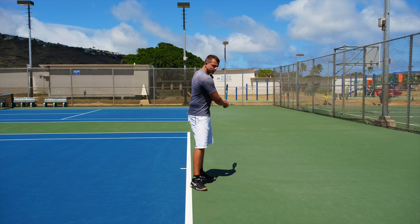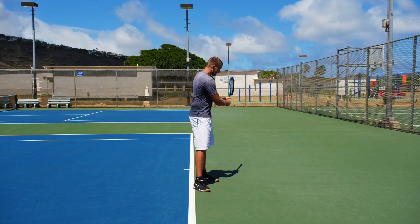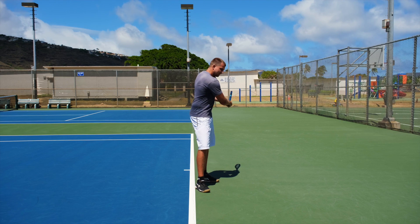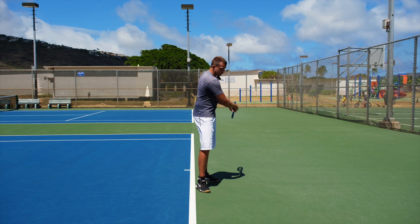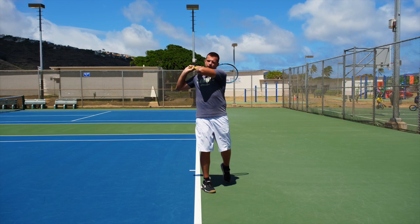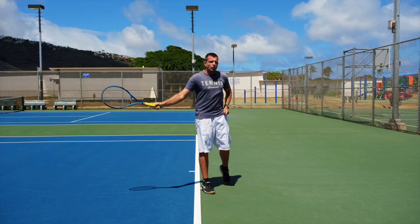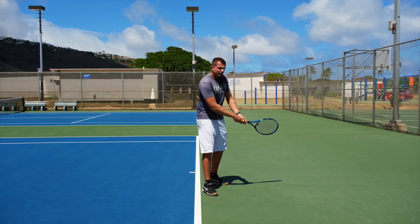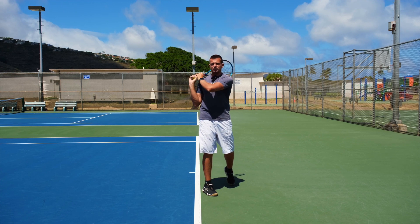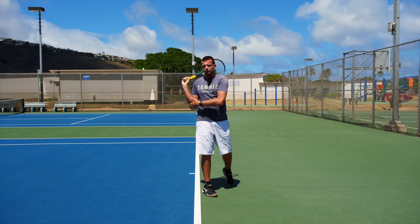We're trying to use full upper body rotation — that means full range of motion. The two reference points are: when you're done with your swing, your left elbow should be pointing forward and slightly up, and your right elbow should be pointing to the side. What we don't want to see is your left elbow pointing down and your right elbow almost attached to the side of your body.